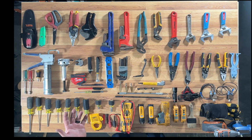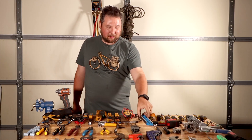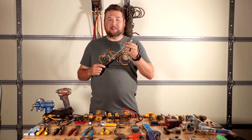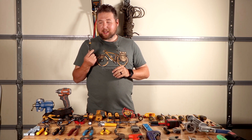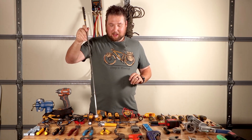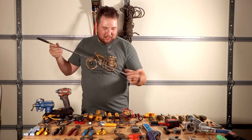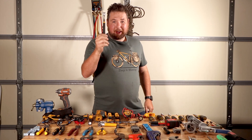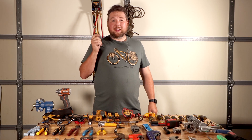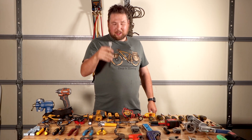You're going to want a set of allen keys — get both metric and standard. You definitely want a torpedo level since you'll have to be leveling things; the small one's nice because it's portable. This here is a telescoping magnet — you don't need it but it's nice to have. If you drop a tool or some screws you can extend it, stick it down and pick them up. I've saved a lot of tools doing that. This is from Harbor Freight — about three bucks and one of the good things they sell.